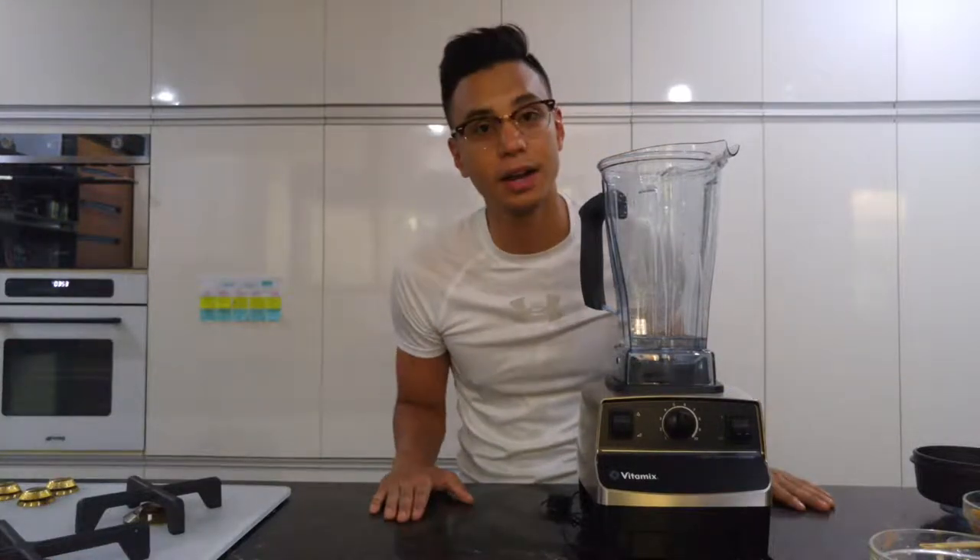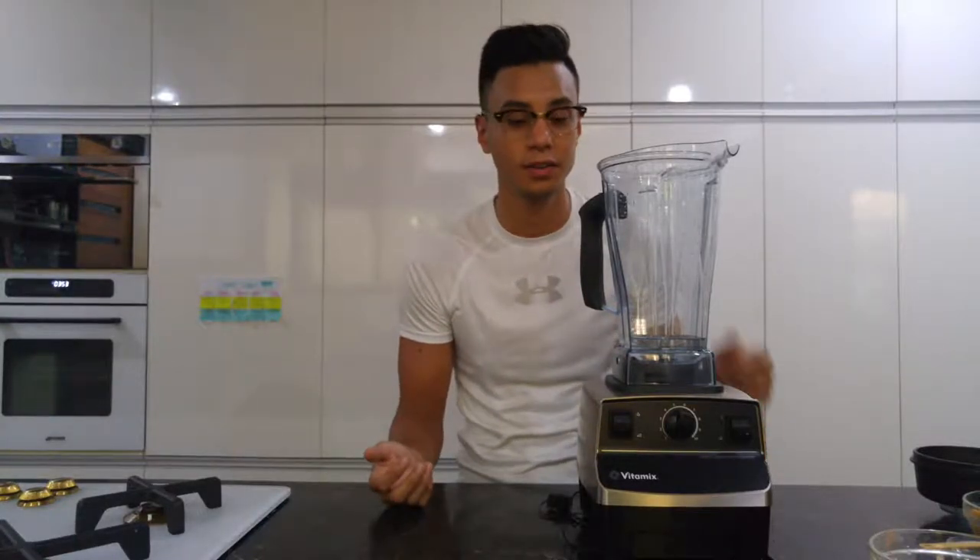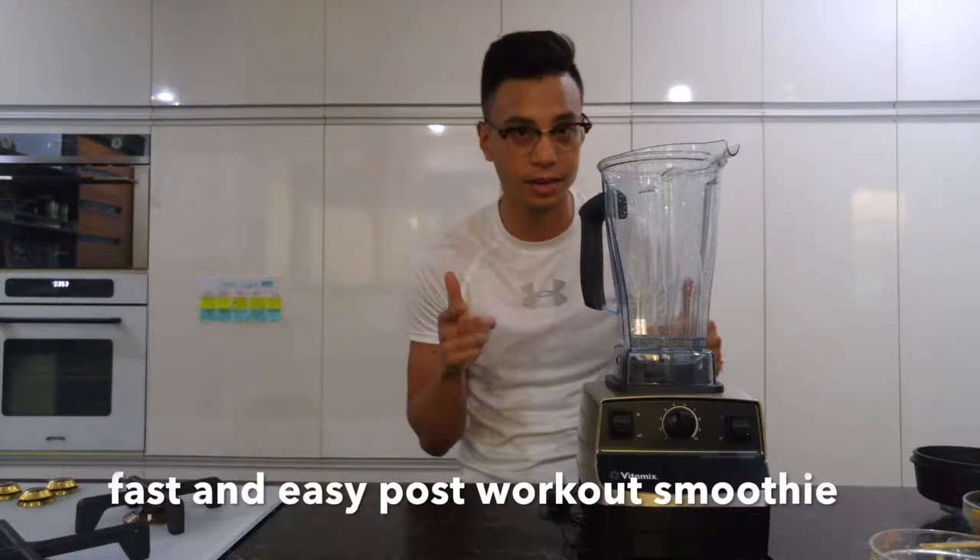All right guys, so I just finished my workout. Now I usually just like to make a protein shake because it's really fast and really convenient. So I'm going to show you how I do it.